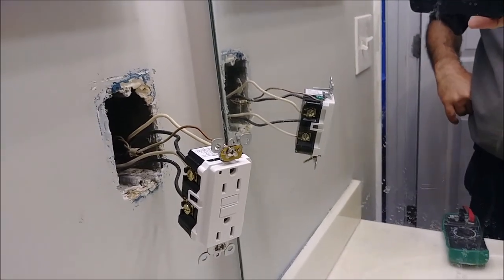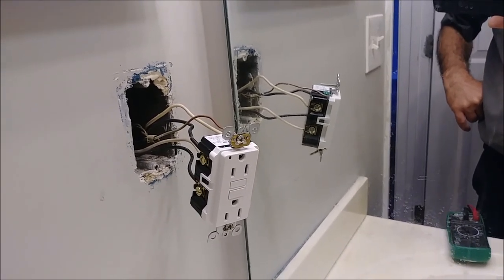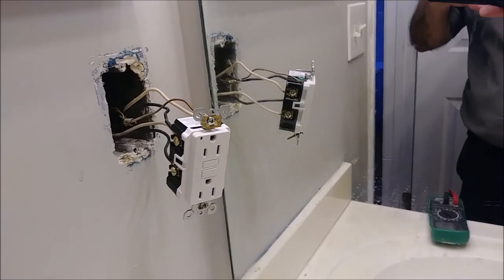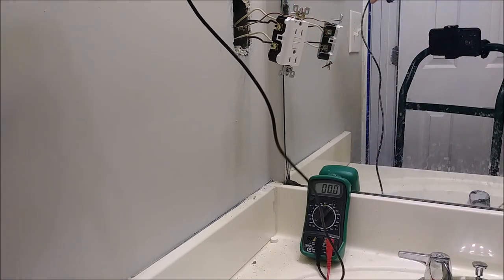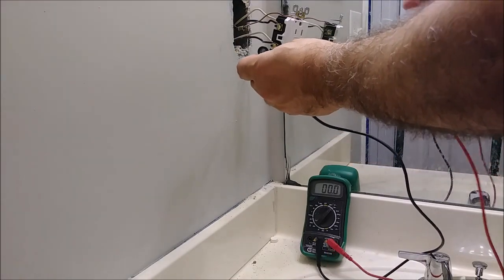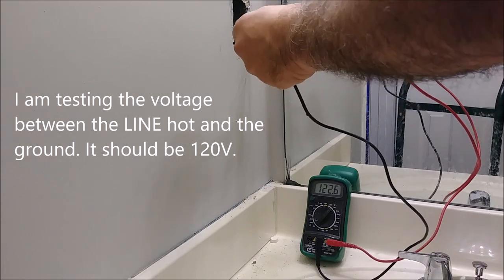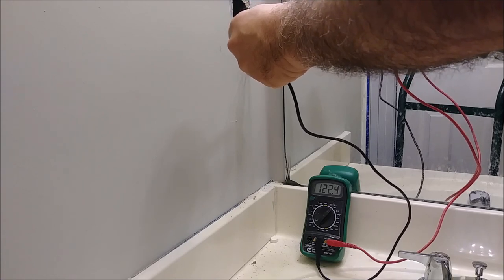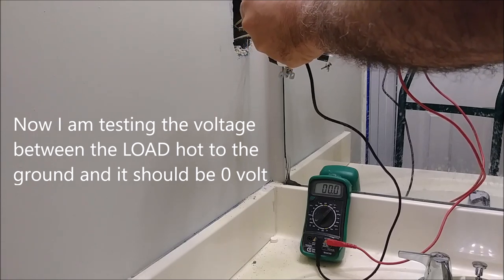I want to show you with a voltmeter what's going on, so you understand — the moment you connect it, it will not work until you reset the GFI. I want to show you the proof that there is 120 volts. Take one lead, put it where the source is, and the other to the ground. As you can see, there is 122 volts coming from the panel. If you put the lead on the load side, you're going to see zero — there is nothing. When it's working, you will see 120 volts there immediately.